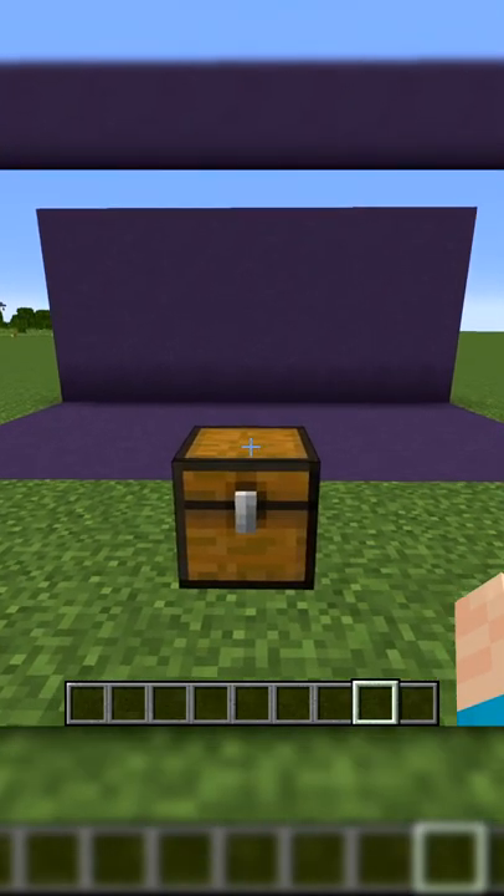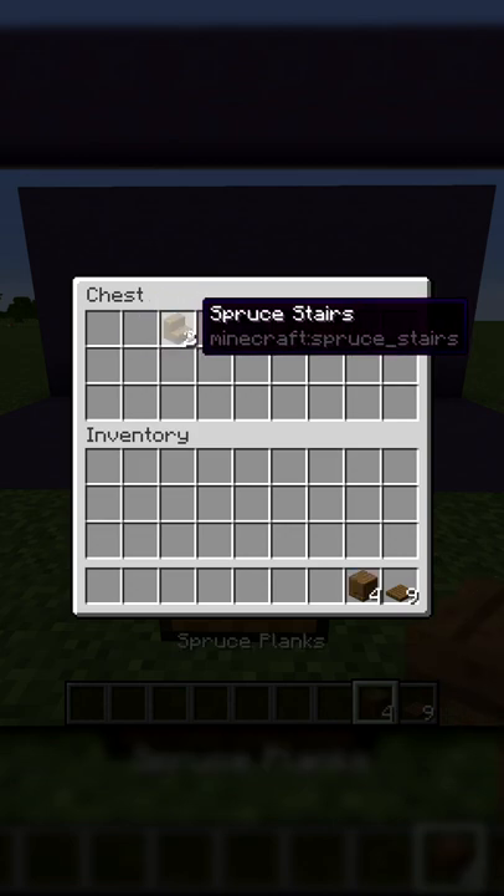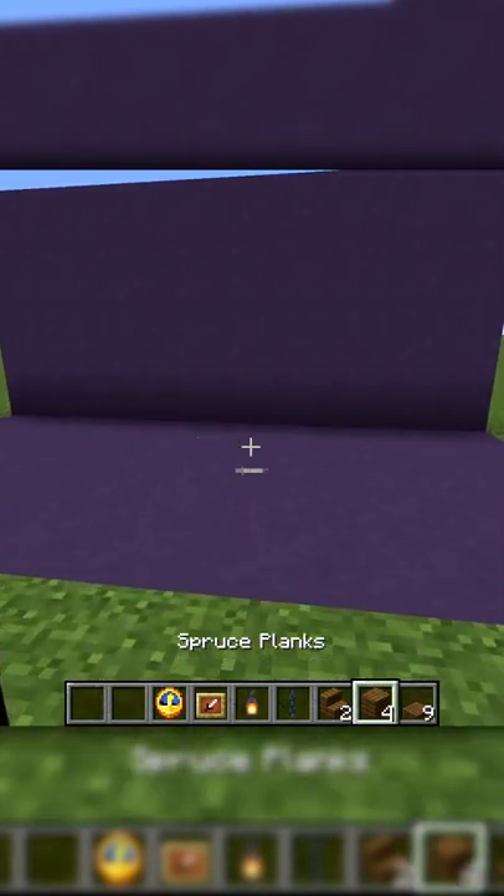How to make a simple grandfather clock design. All you're going to need is everything in this chest: nine trap doors, four spruce planks, two stairs, one chain, one lantern, one item frame, and a clock.